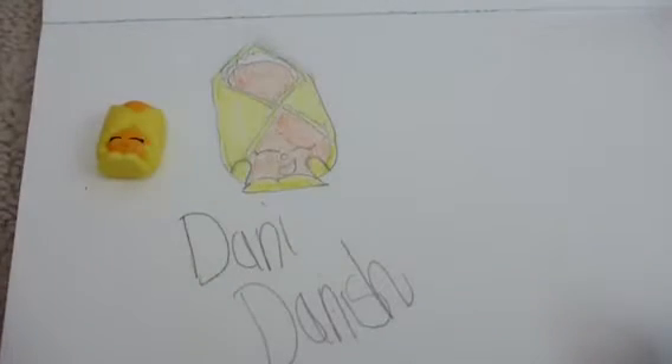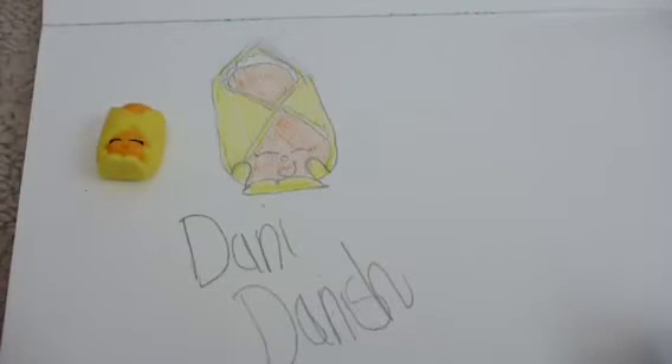I hope you guys enjoyed this video. Write down in the comment section any other Shopkins that you would like me to draw, and please remember to click like and subscribe.